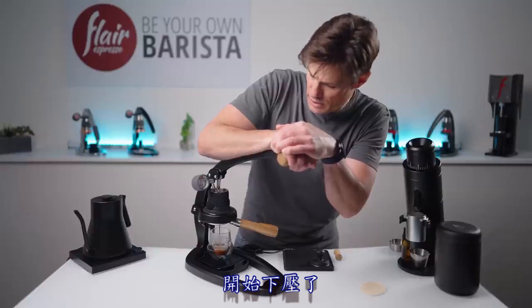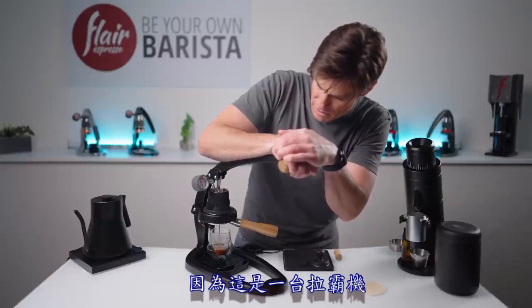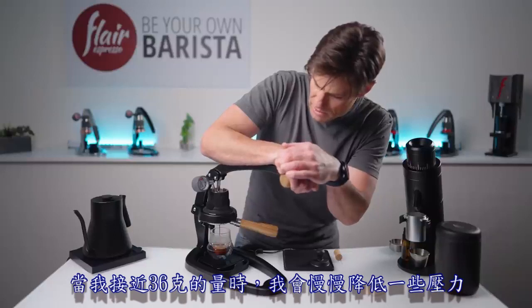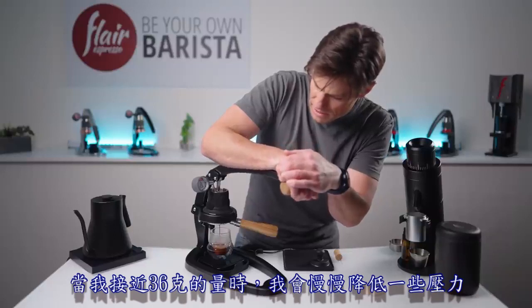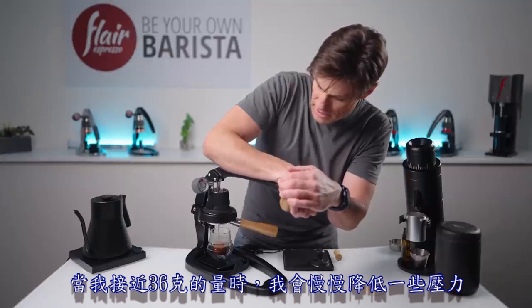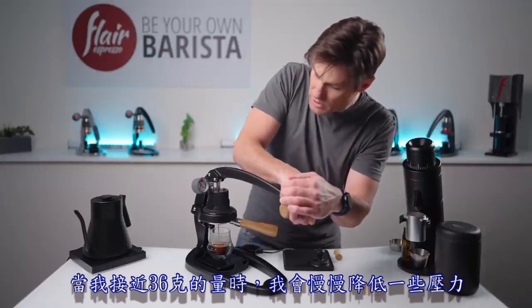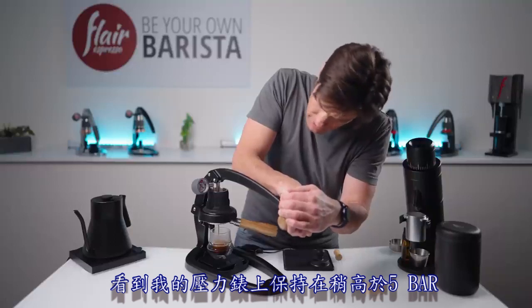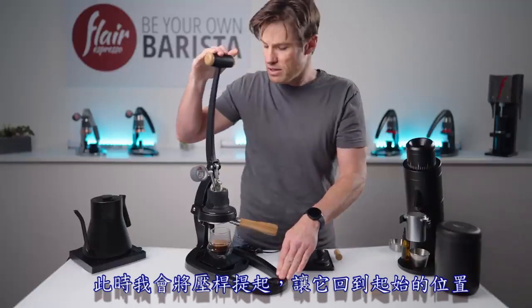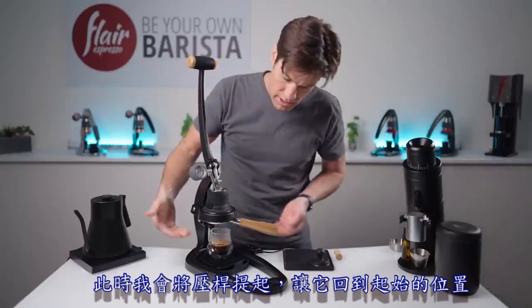Because this is a lever machine, we have the option to back off pressure just a little bit as we get closer to our yield. As I approach 36 grams, I'm going to slowly drop pressure and watch the scale, keeping it just above five bar.